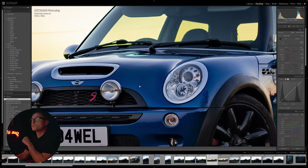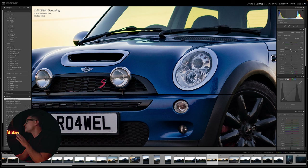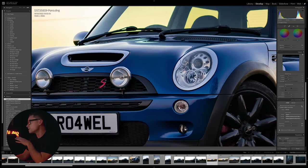Zooming in to 200% you'll get an idea of the noise in this image. I shot this at 50mm, f/2.8, 1/100 of a second, ISO 100, so I've tried to keep the image as clean as possible. We can clean up a little with some noise reduction - I think I brought it up to around 20-something. You can see it's not dramatic, and going too mad with noise reduction can give a weird effect, so that's working out okay.